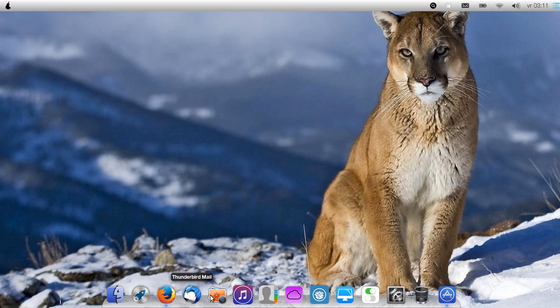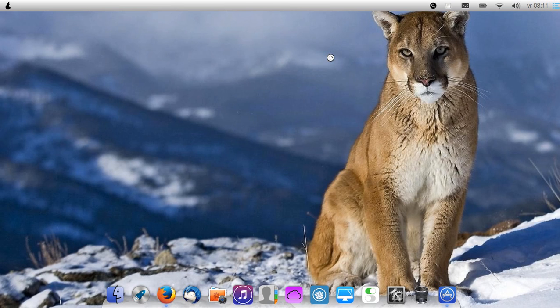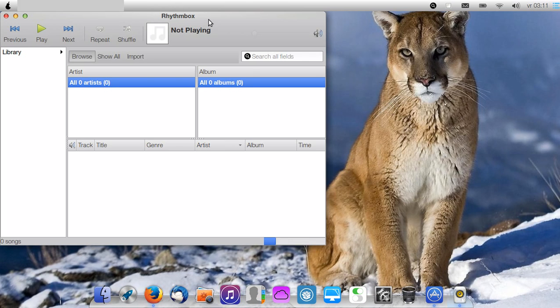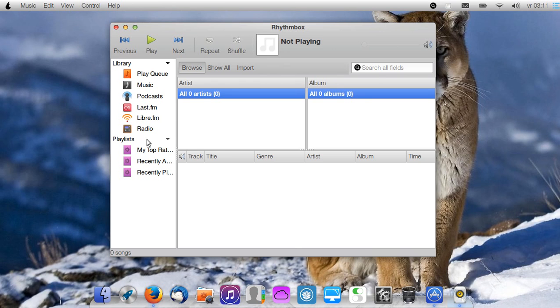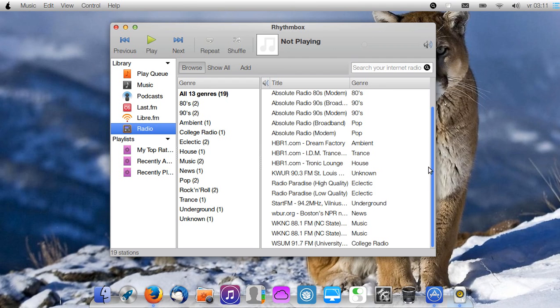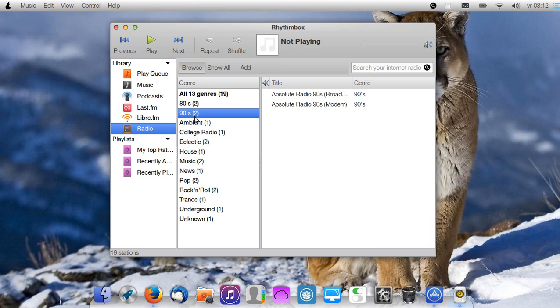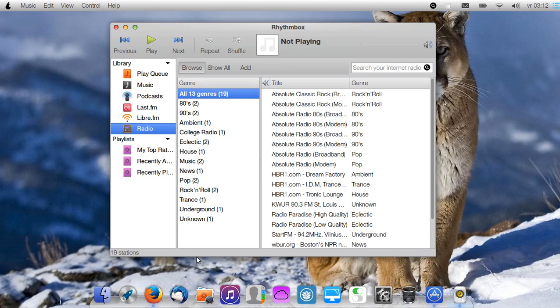Of course we have the Firefox browser — I don't have to show you how that works. I also installed a great player called Rhythmbox. With Rhythmbox, if you have no music on your computer, you can immediately tune in to some radio stations. There's no reggae, but you can go to Shoutcast and add a radio station to the list, so you will have reggae. So the boys still have to put in some reggae here for me.